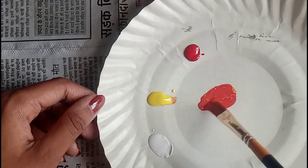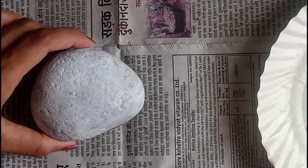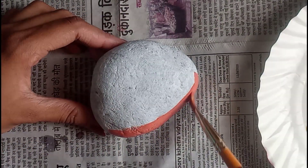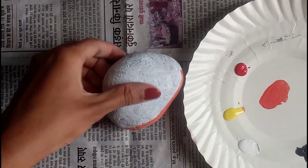Take some red color and wash your brush, then add some yellow color to it. I am using a medium size brush — you can take any flat or round brush. You can see how a beautiful orange color has been made. Let's start painting!